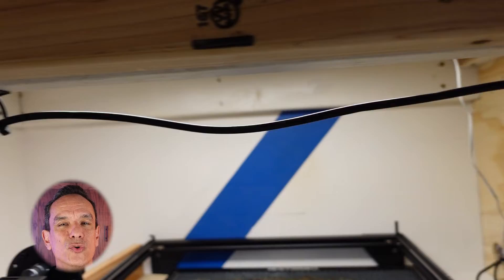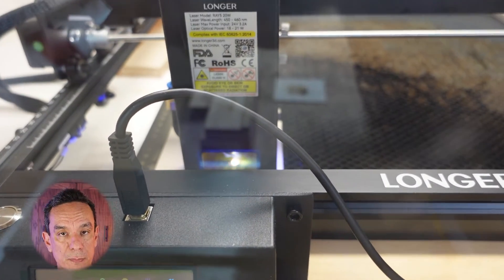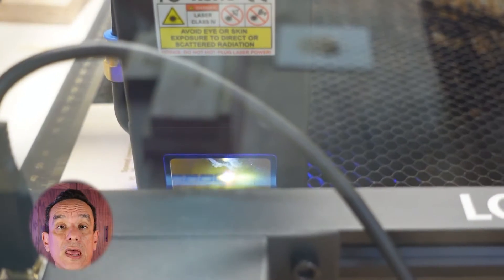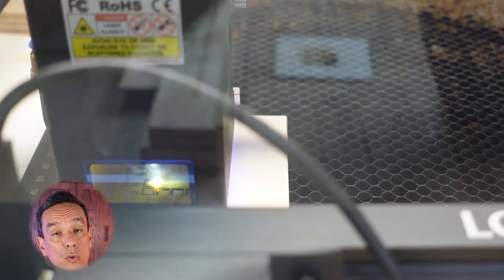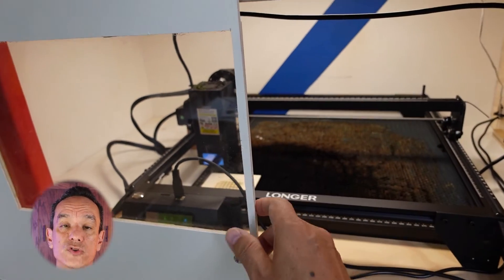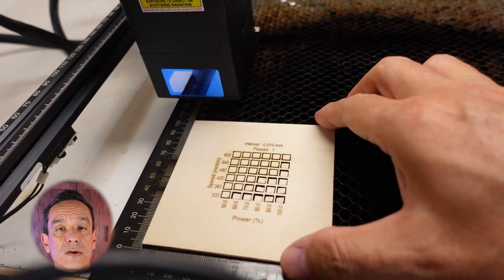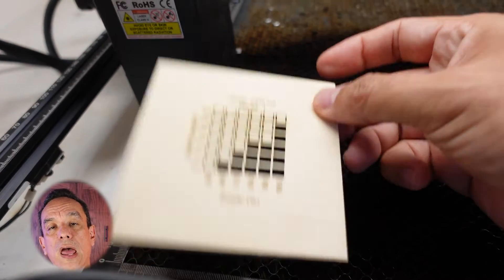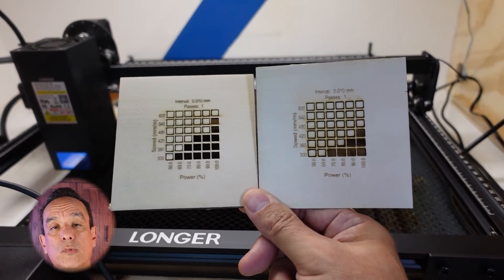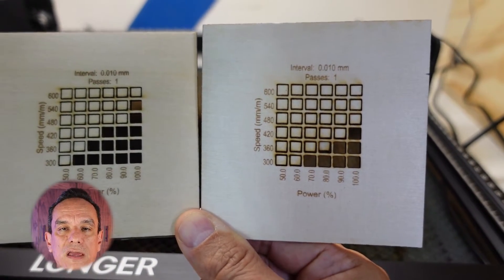Now with the Air Assist, you can get almost twice as many cuts of squares, because the air blows away the particles and you have a clean cut. With this clean cut you can actually cut deeper into the wood, so now you have even more options of cutting faster or at a much lower power, sparing the wear and tear on your laser. Just by looking at this you can see a significant benefit to using the Air Assist. You could use the Air Assist and get clean wood after cutting without having to bother with sanding or cleaning with alcohol. I highly recommend getting the Air Assist because it will make life so much easier when cutting.